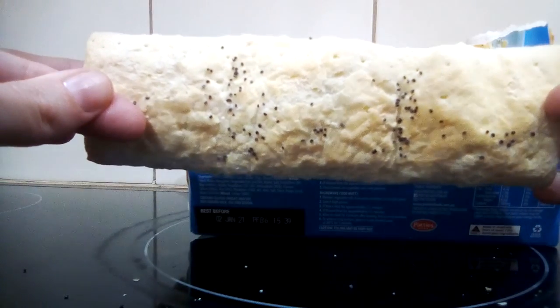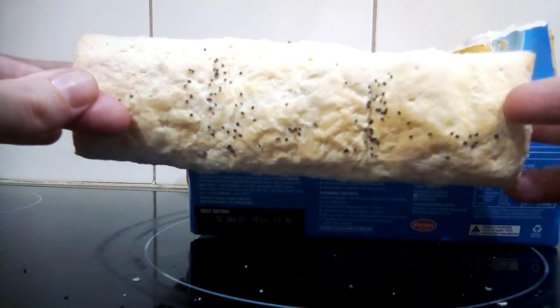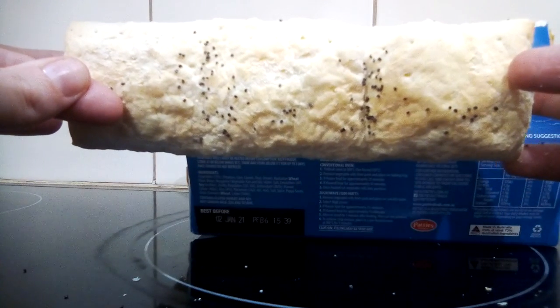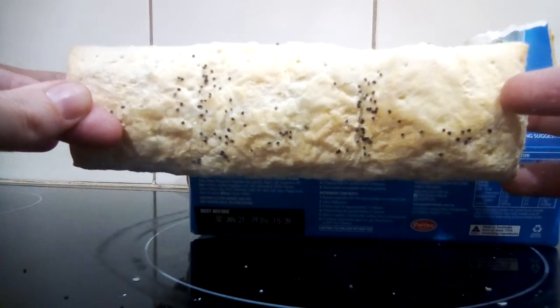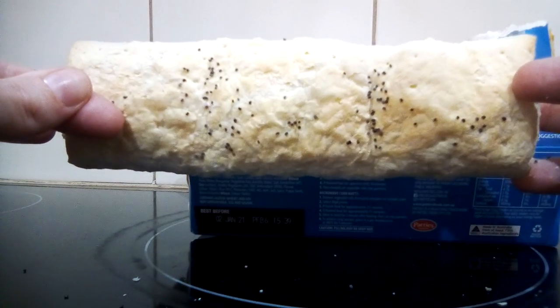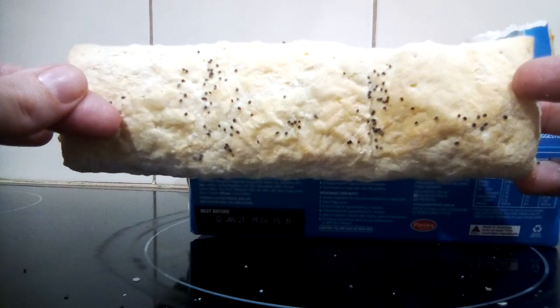I was hoping I had tomato sauce in the fridge but we didn't, so I had to have another sauce. I saw them in the store the other day and thought I'd give them a go, because I'm all about testing out new food at the moment and giving my full review.